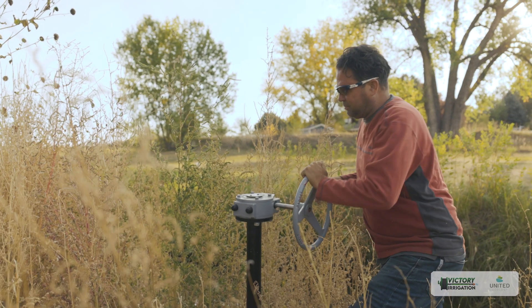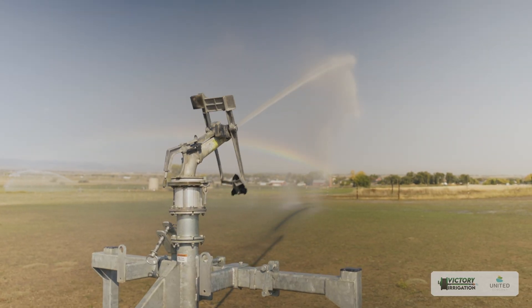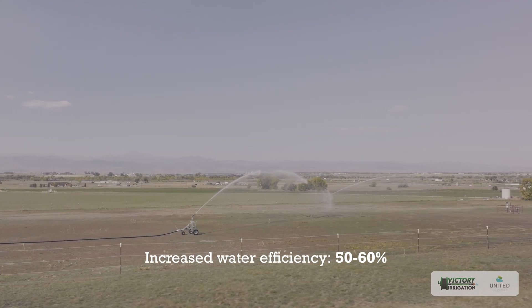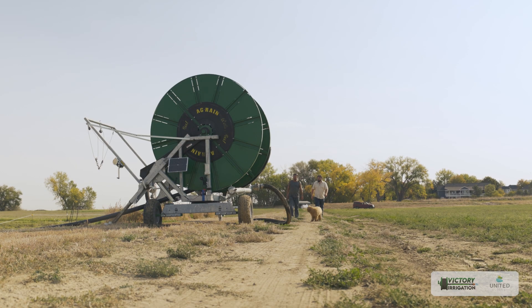For large-scale pastures and fields primarily run on flood irrigation, converting to an overhead watering system dramatically increases water efficiency — using less than half the water and saving over five thousand dollars in water costs every year. There's a real list of benefits and various returns on investment for a project like this, and the amount of time that goes into watering is just dramatically reduced.